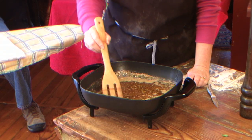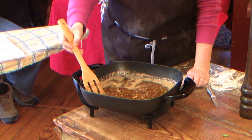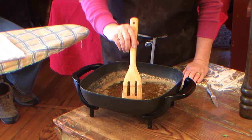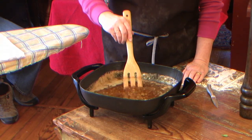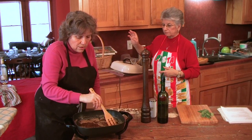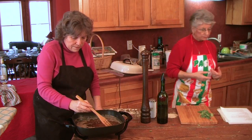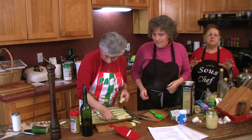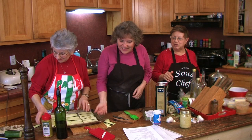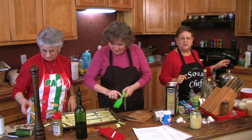The bagna cauda has been cooking slowly. I'm having a little trouble keeping the electric skillet on warm, but you can see the anchovies are breaking up, the butter is clarifying, and the garlic is cooking down. It's not a complicated dish, but you don't want the anchovy to burn and you don't want the butter to brown — keep it going oh so slowly. One of the most interesting things about this meal today are the smells — the melted butter with fresh herbs smells amazing.